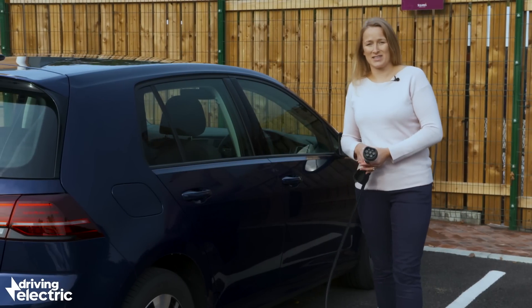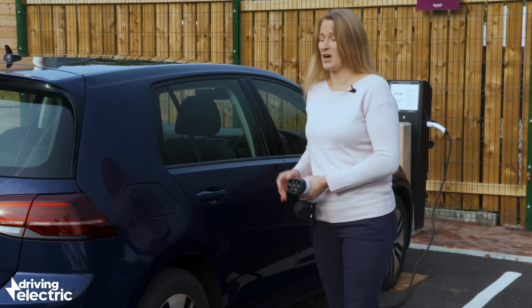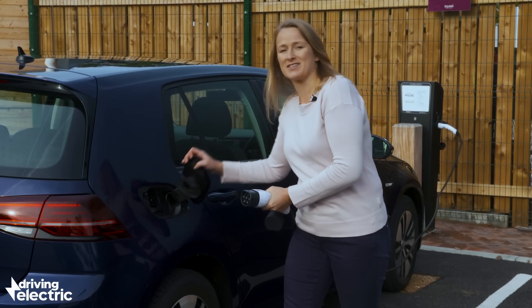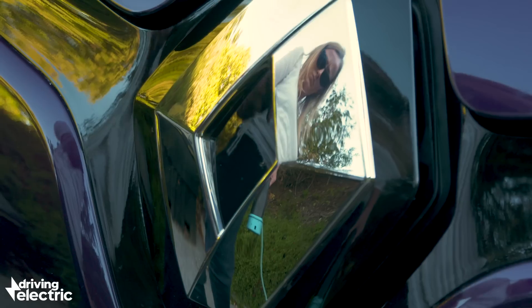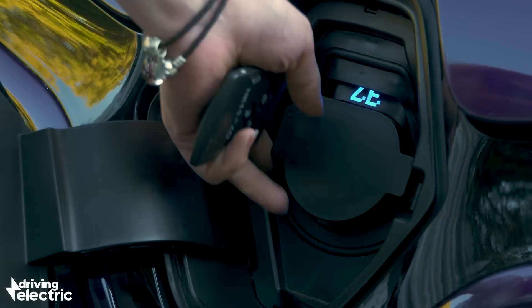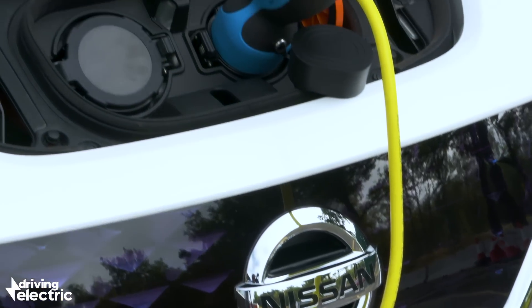How and where you actually connect the cable to the car depends on what car you've got. The e-Golf, for instance, plugs in actually where the conventional fuel filler is like that. However, on a Renault Zoe or a Nissan Leaf, it's at the front of the car, so it does vary quite a bit.